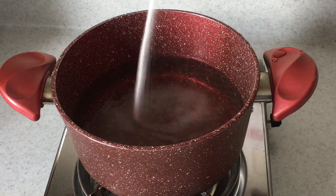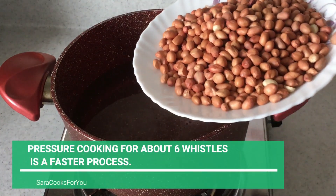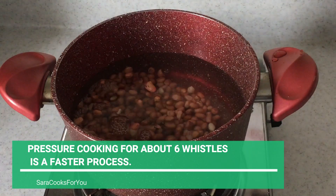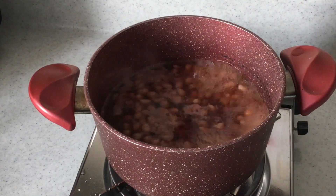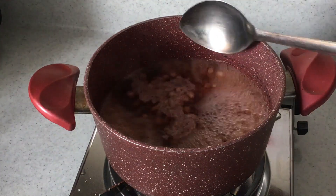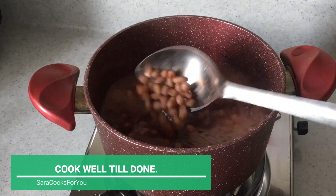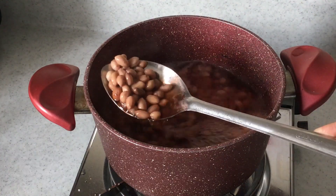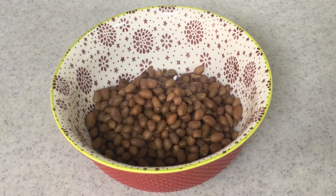Take some water in a pan and add salt — about one and a half to two teaspoons — and add the peanuts. You can boil this or pressure cook for a faster process. Boiling will take at least half an hour, while pressure cooking takes only six to seven whistles.